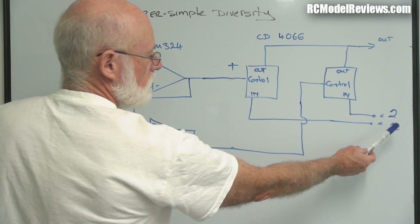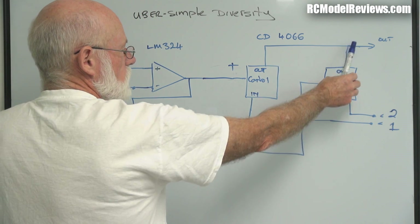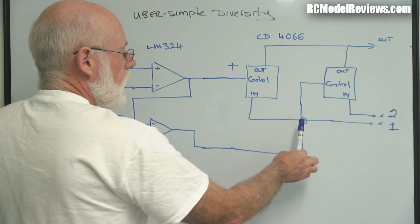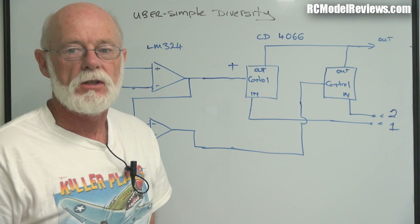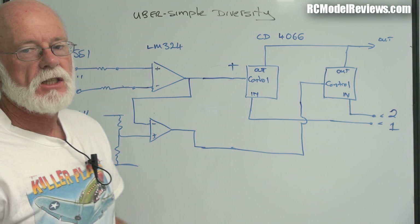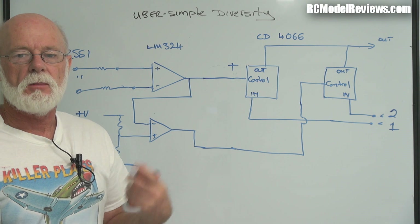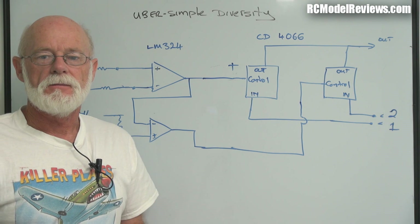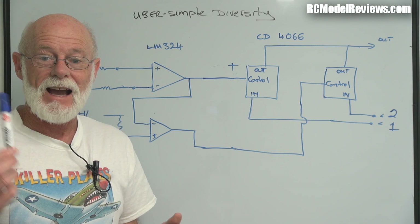We have two inputs — one from receiver two and one from receiver one — and each input goes to a different switch. The outputs are tied together because we always want them going to the same place, which will be our goggles or our LCD screen. We just need to control them and switch so that it chooses the receiver that has the strongest signal. And how's it going to know? Simple — we have a thing called RSSI, Received Signal Strength Indicator. That's just a voltage. With the case of the little 5.8 GHz modules I'm using, which appear in the RC305 receivers, the more signal you get, the higher the voltage. So it's pretty easy to tell which receiver's got the best signal because a higher voltage will come out of the RSSI pin.